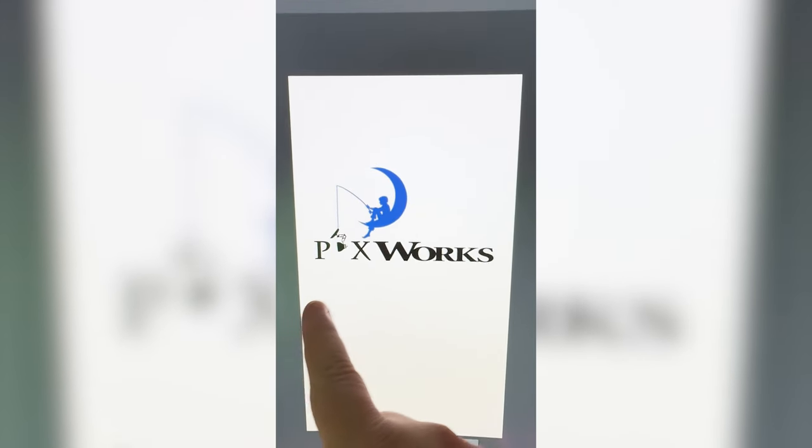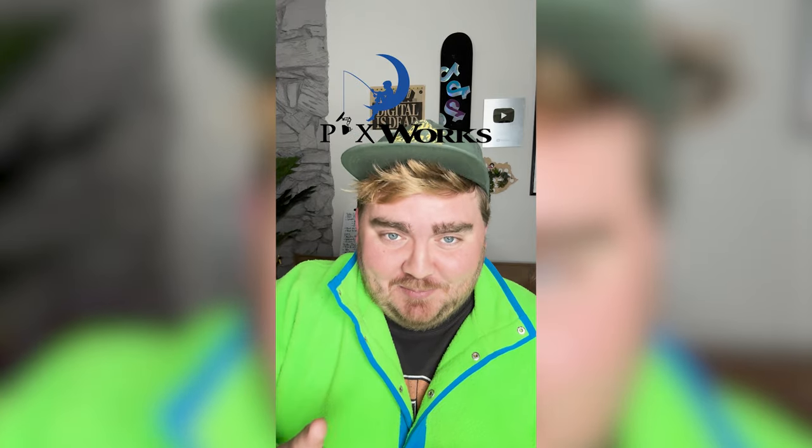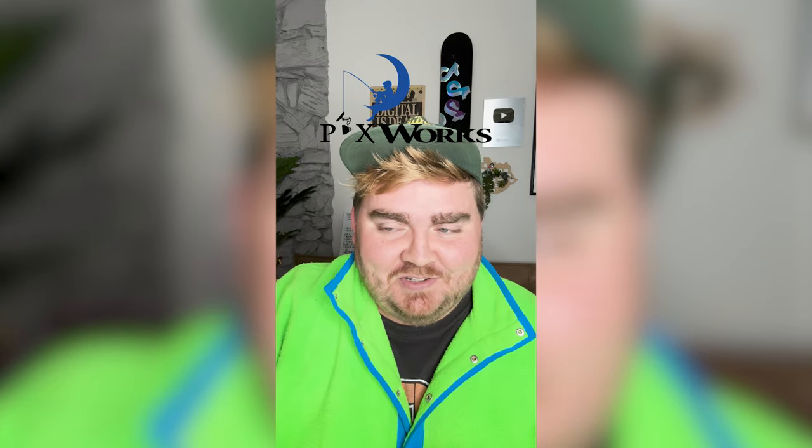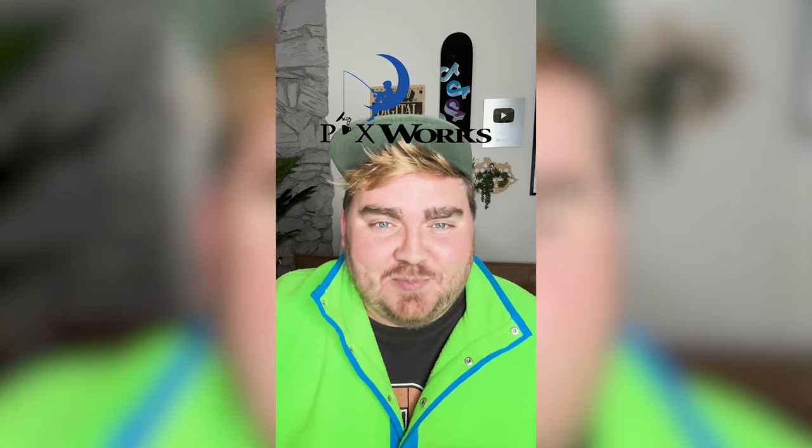The DreamWorks boy is fishing for the little lamp in the Pixar logo. This was definitely a little bit of a simpler one, but I love the overall result. It's playful, it's fun — I think it matches the two brands together perfectly. Let me know what you think about it in the comments.